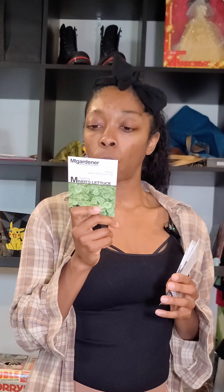To start, we have the lettuces and leafy greens. This was a fun one — the miner's lettuce. I thought this looked so cool. It can be lightly steamed or used in salads. There was something else about it that I thought was really cool.